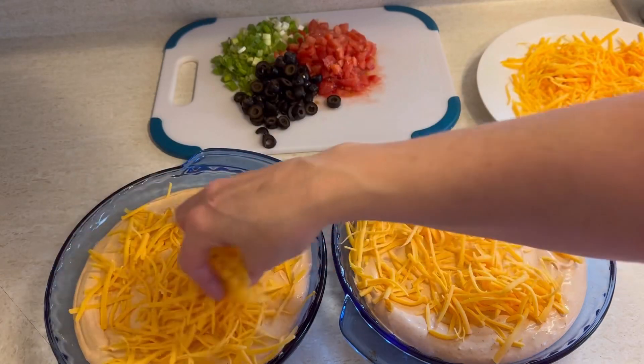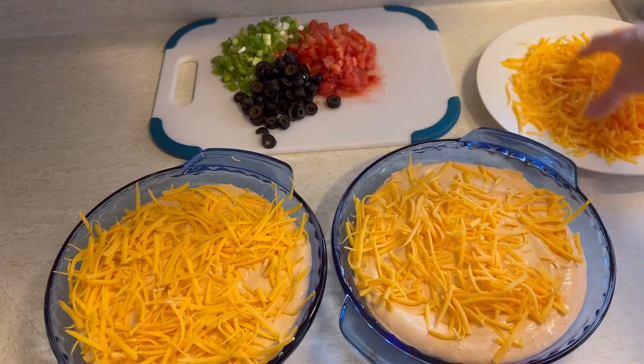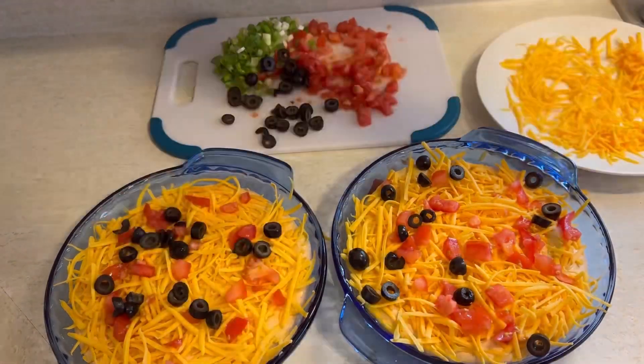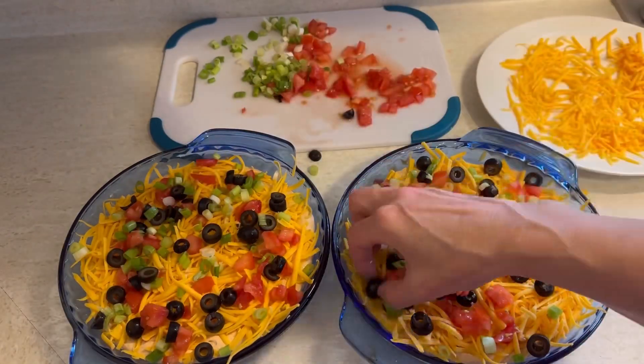There's lots of variations you can do. I've made it before where I put salsa on before the cheese, or lettuce on before the cheese. I've made them with jalapeño peppers or green peppers. Just make it your own, make it your favorite, whatever tastes good to you.